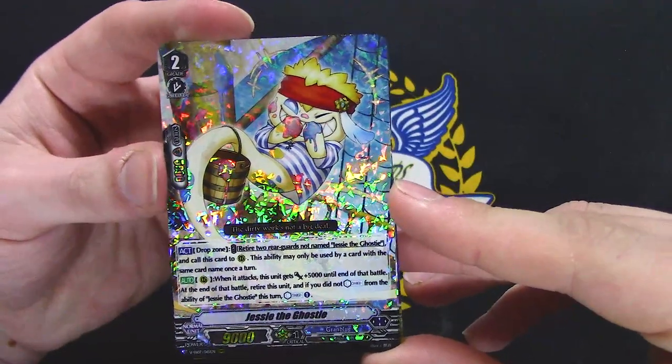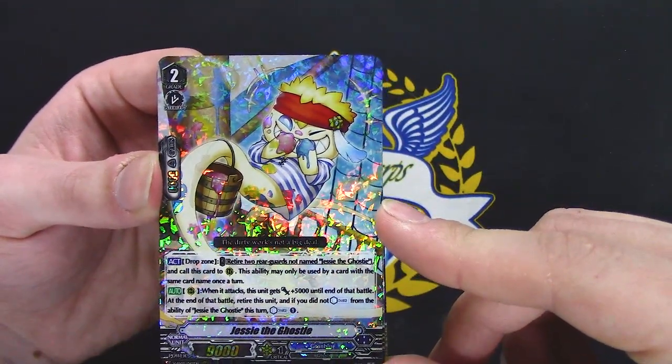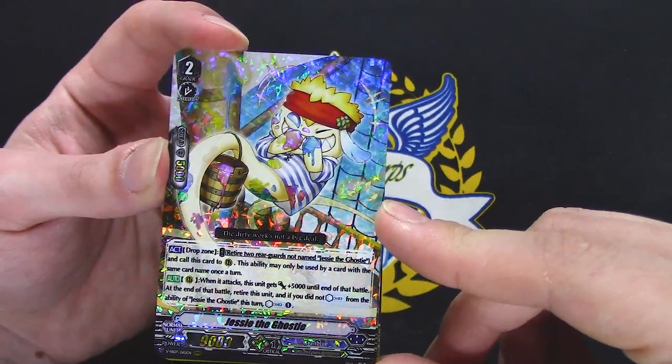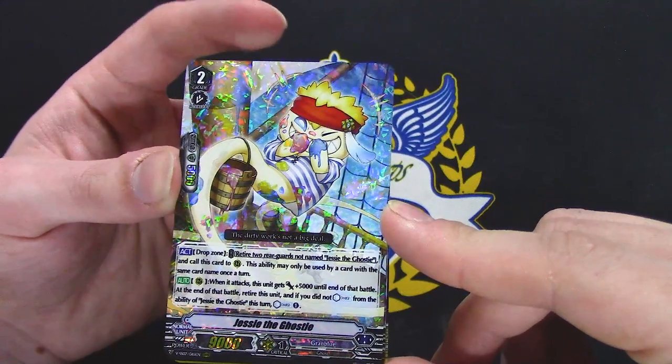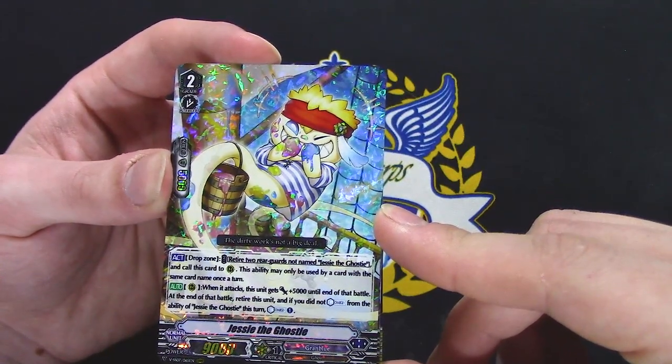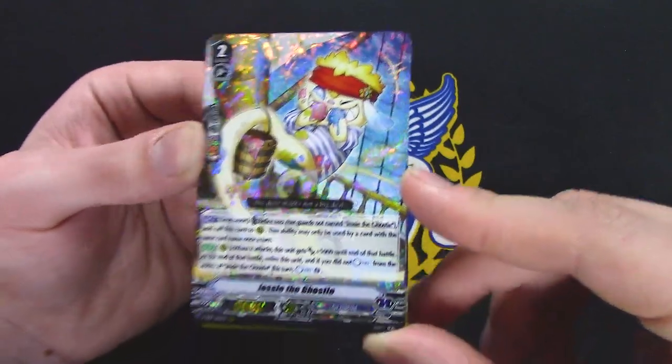Jesse the Ghostie. From drop zone, choose 2 rear guards not named Jesse the Ghostie and retire 2 rear guards — this ability can be used once. When it attacks, this gets 5k into the battle. At the end of the battle, retire this unit, and if you did not counter charge from Jesse the Ghostie's ability this turn, counter charge.